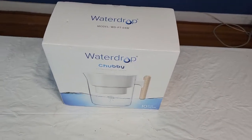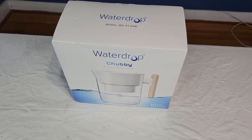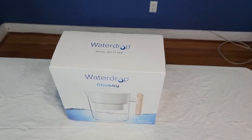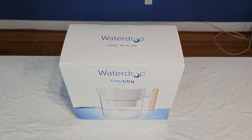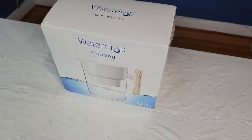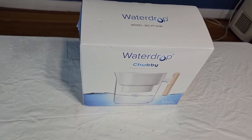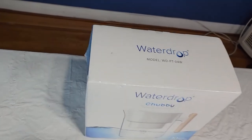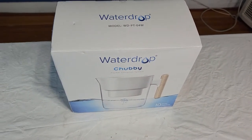I'm back. I went out and got this water filtration system called a Waterdrop Chubby. One of the reasons I did that is I did a video a little while back about a humidifier I had to clean, and the tap water I was using left all these mineral deposits at the bottom. I realized I'm drinking from that same tap, so I could imagine the mineral deposits my kidneys and liver have to filter out.